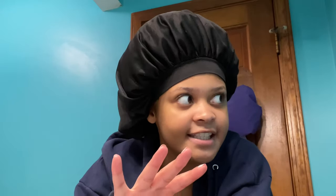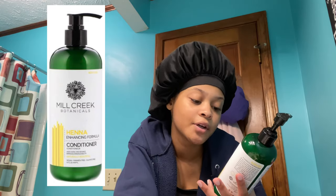For the conditioner — I love this conditioner — I am going to use the Mill Creek Botanicals Enhancing Formula Conditioner. I highly recommend it. If I'm not mistaken, all these products are vegan products, so invest in these.